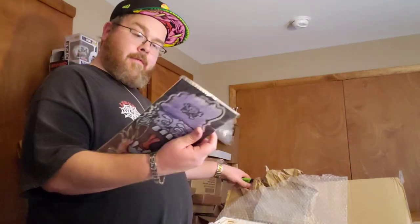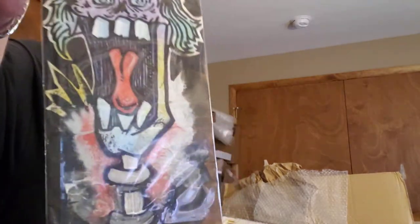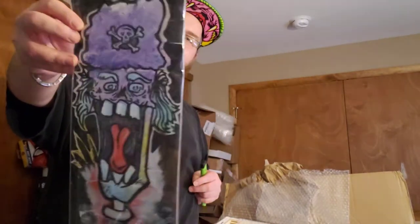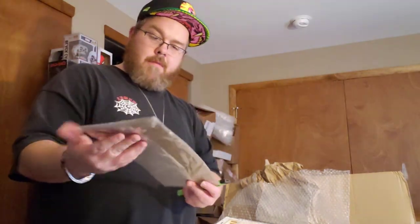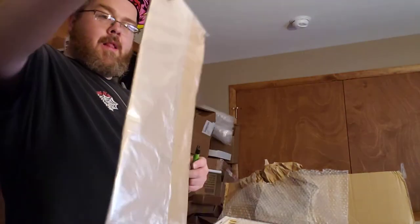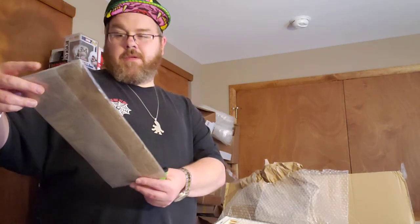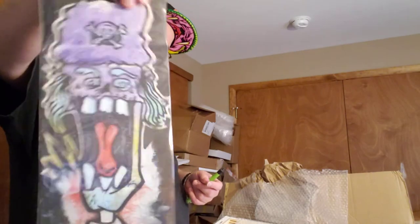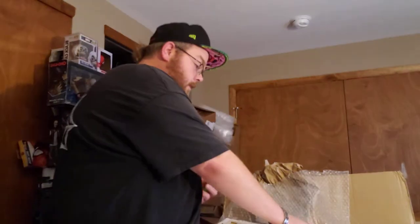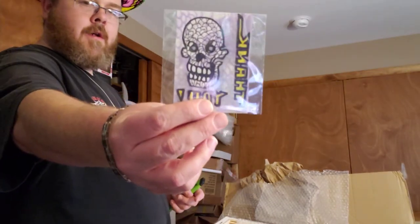First we have some cool art just on the box. Look at that — that's super dope. Keep that wrapped up in there, this is just a piece of cardboard, but it's dope. I thought maybe it's novel or something. It kind of looks like GMO. Is that GMO? There we have a thank-you sketch card. Awesome.